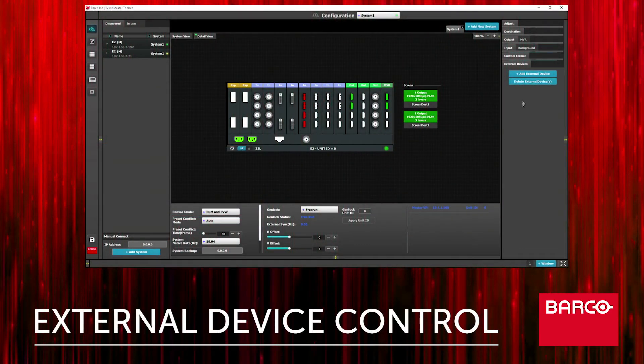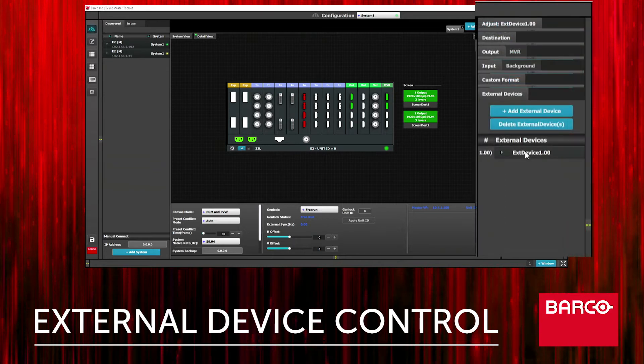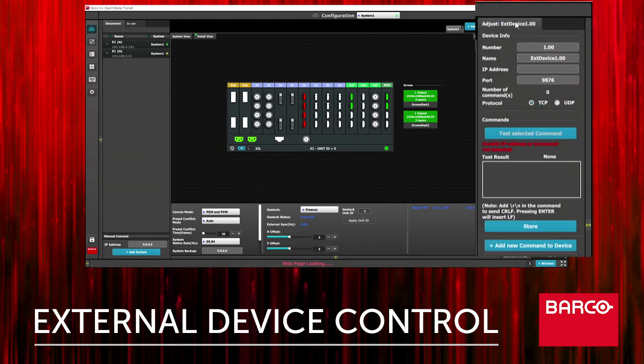First we're going to click add external device. Then we'll select a device, go to the contextual adjust tab, enter the name, the IP address, the port — 9878, because we're connecting to a second E2. Ensure the TCP radio button is selected.